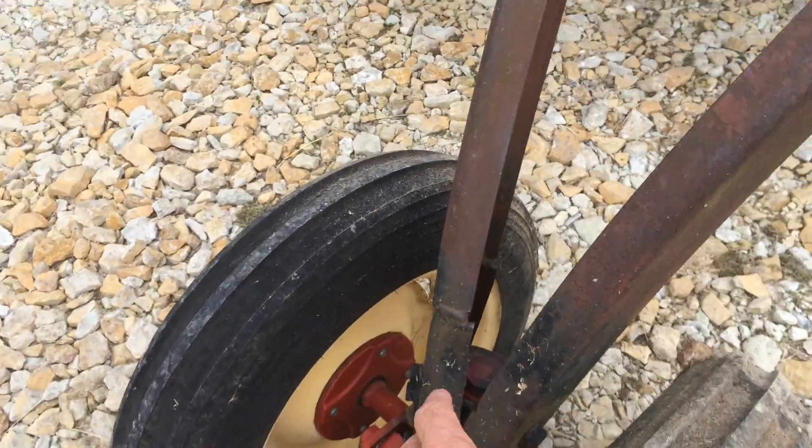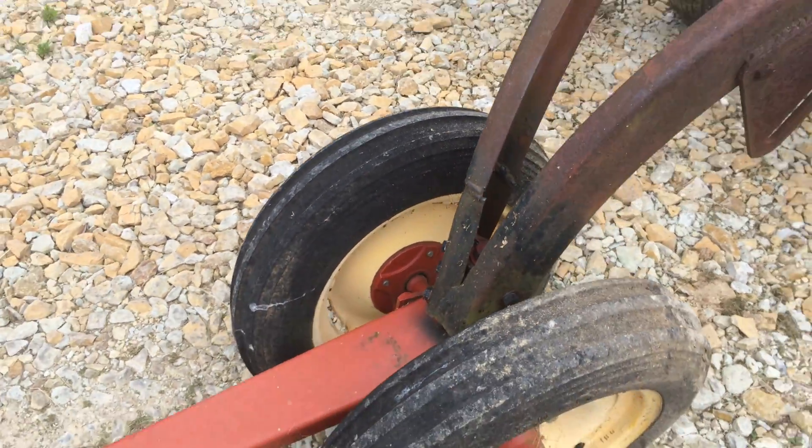The rake has been welded up in this area right here a little bit. It's well done — not hurting anything.